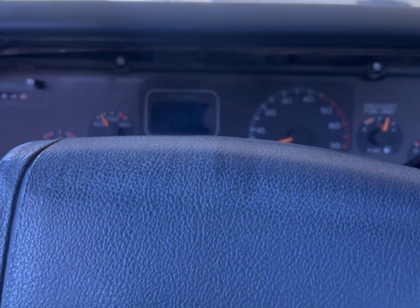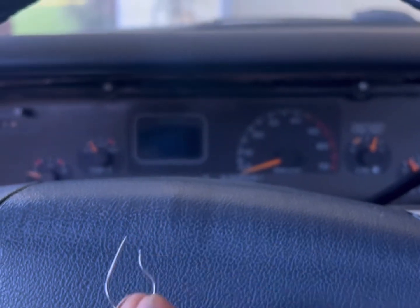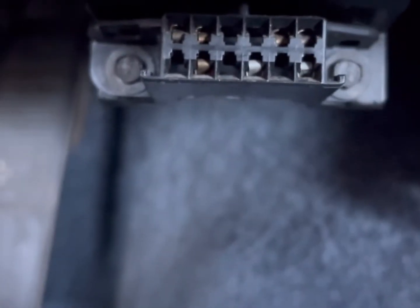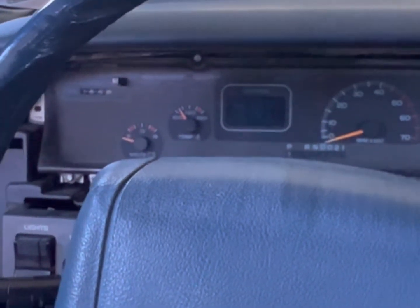I found out that the way you check an OBD1 check engine light is pretty much with a safety pin, kind of sort of. You see that connector right there — the top two pins on the right — you put your pin in it. What I researched online is you put that pin in and it'll send it into reading mode to read the check engine light.